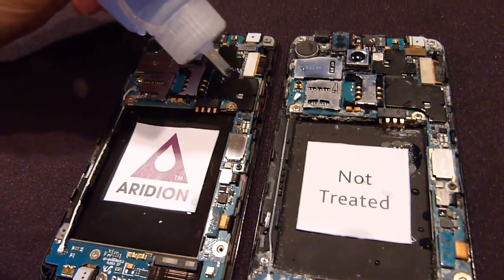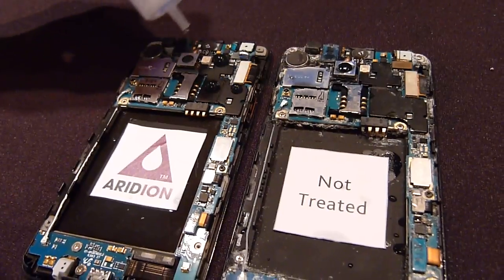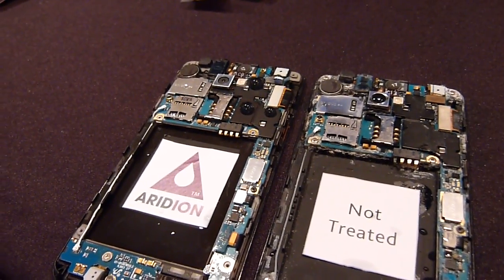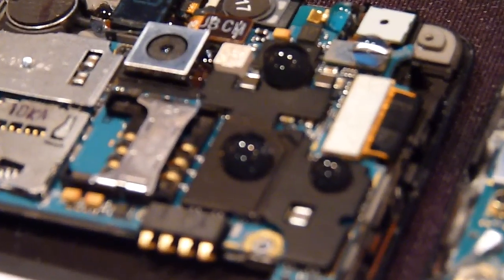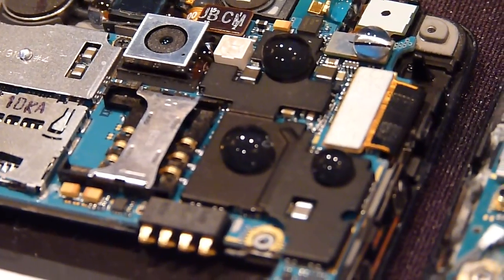But on an iridium-treated phone, the water beads up. So essentially what we've done is neutralize the surface of the phone, so the water molecules are more interested in themselves than they are with the phone.